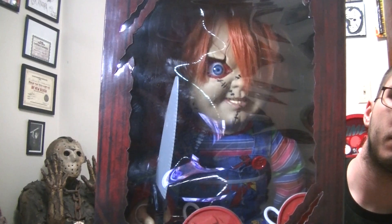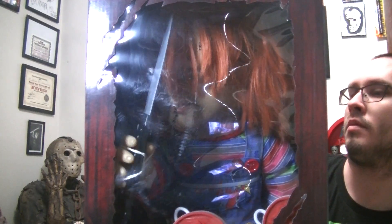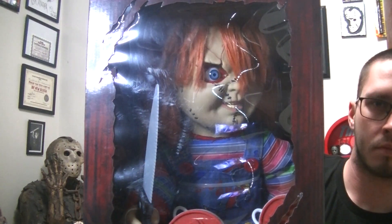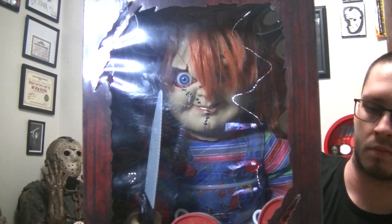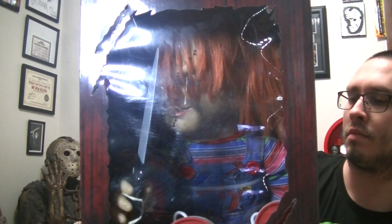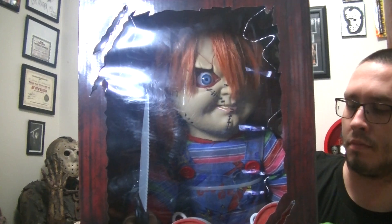[Chucky]: Now the first thing we got to do is get me out of this body once and for all. A true classic never goes out of style. I'll be back. I always come back. [Chucky repeats]: You do know who I am. And if you know what's good for you, you are going to love, honor, and obey.